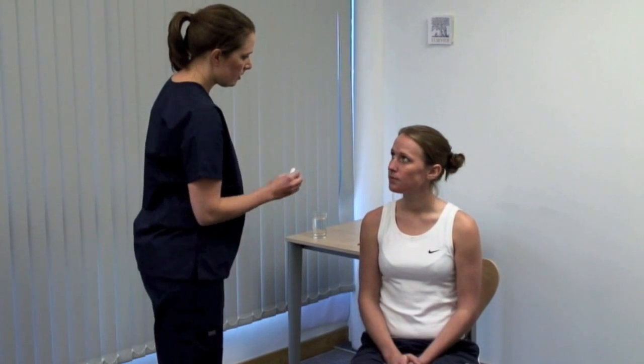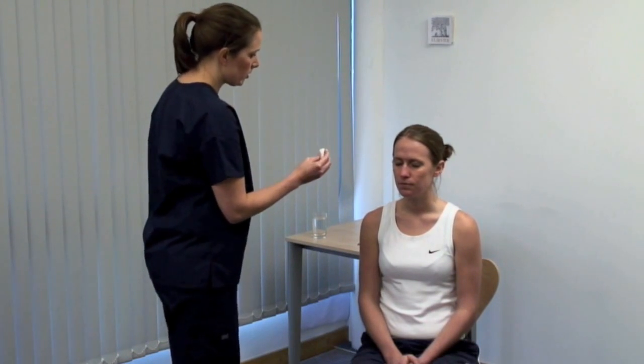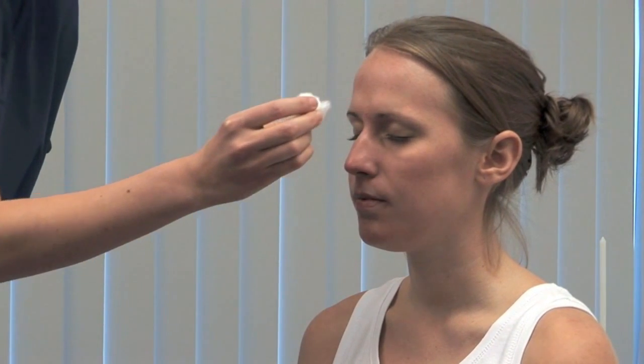I'm going to touch your face with some cotton wool. Please could you close your eyes and tell me when you feel me touch you? On both sides, test the three divisions of the nerve: the ophthalmic, maxillary and mandibular.